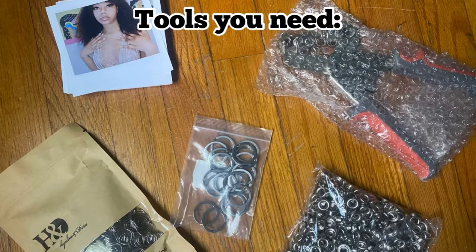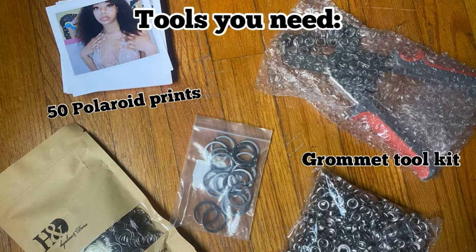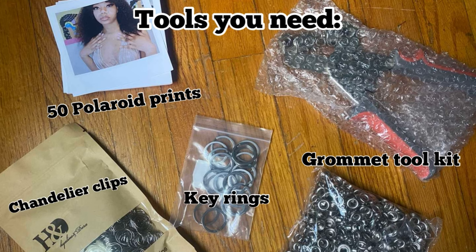Okay guys, so the tools that you'll need are 50 Polaroid prints, a grommet toolkit, key rings, and also chandelier clips. I'll link everything below in the description.